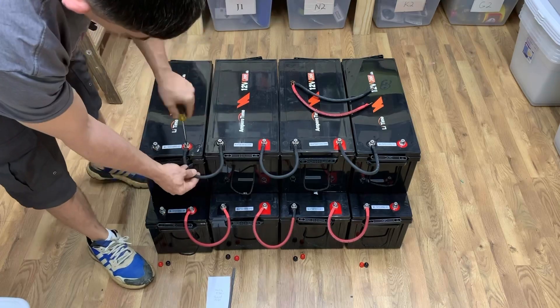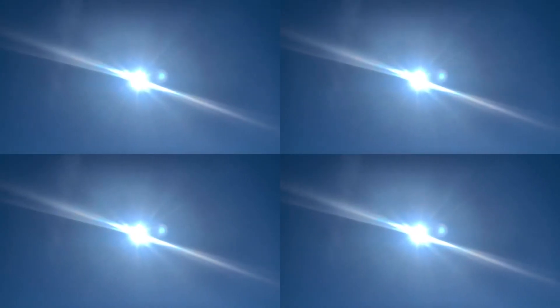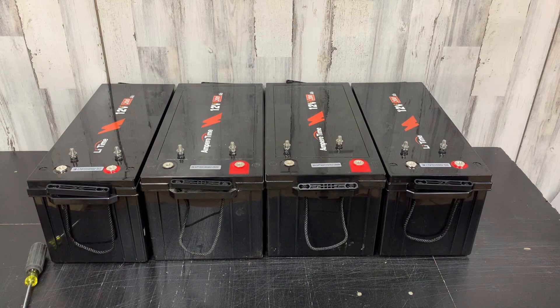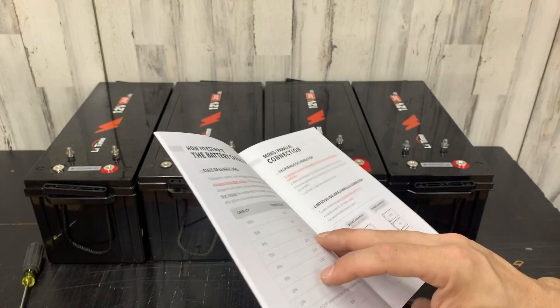All right, I'm finally ready to get these batteries hooked up in a 48-volt system. Come join me. So here we have two of the ampere time batteries and two of the lithium time batteries. I'm going to hook all four of these together as a 48-volt battery bank. Let's go into connecting them up and what we should do.